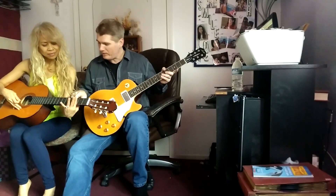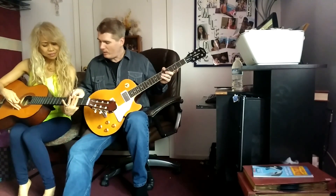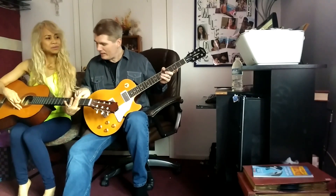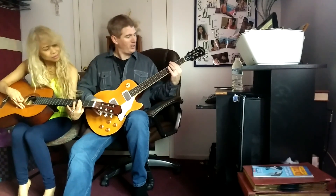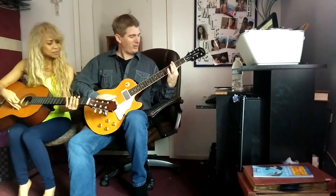Those little bars, right? That's a fret. So otherwise, it's going to give you that thud. Now, what I've learned is I kind of get closer to this one, as long as I'm not touching it, right? I just kind of get like there.